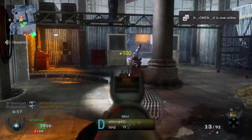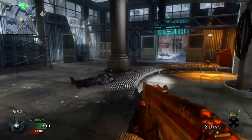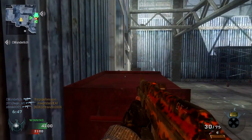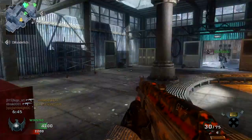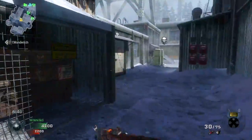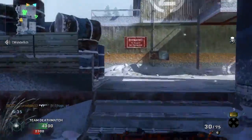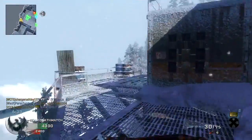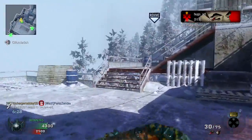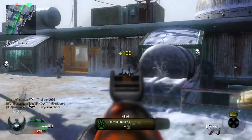I know the PlayStation 4 is going to have cross-game chat, so if I'm playing Battlefield 4 and say Omen is playing Call of Duty, we might be able to have a chat while I'm playing one game and he's playing another, which will be nice. That's what that little jack in the front of the controller is for. It looks exactly like the Xbox controller jack, to be honest with you.